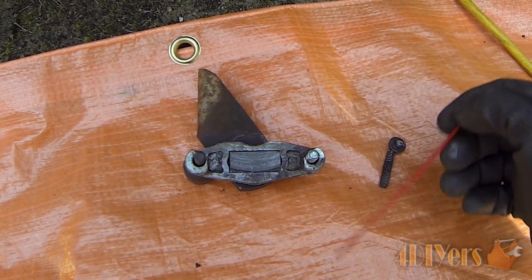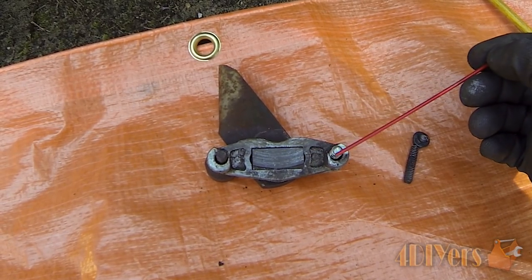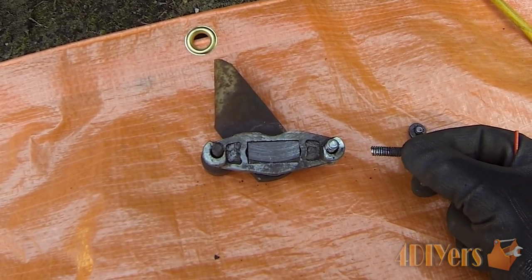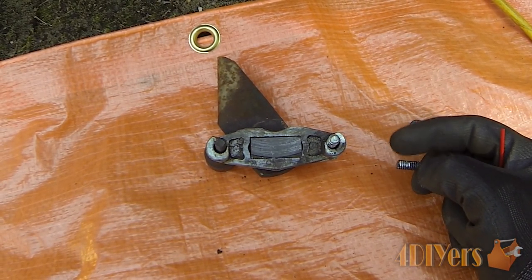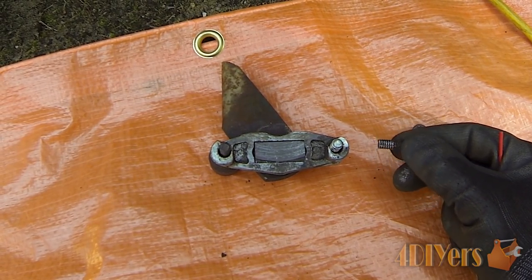Just to show you what the assembly looks like off the tractor — with this orientation, this side would be against the rotor, this is towards the rear, and this is towards the front. As for the bolt on the backside, just to show what the old one looked like when removed — that much was sticking out of the casting, so there was enough to grab with vise grips and slowly work at it with heat and penetrating oil.